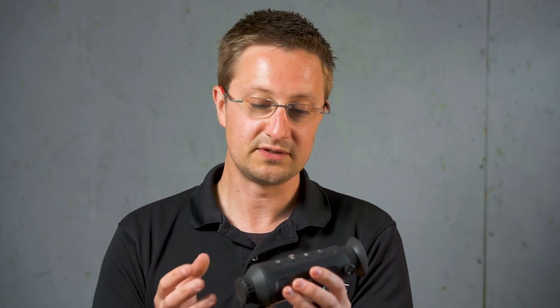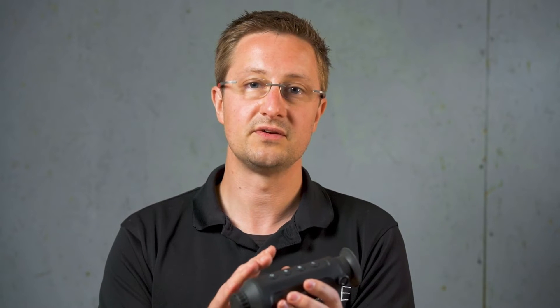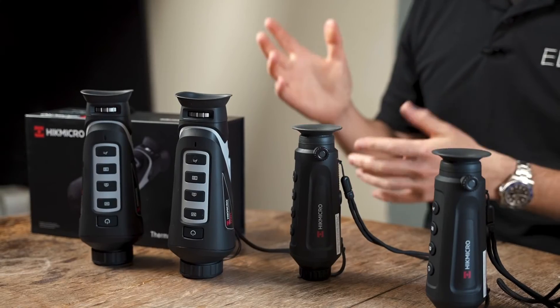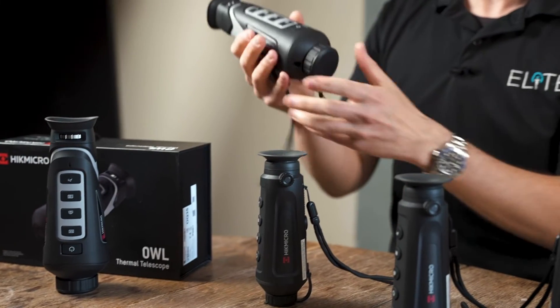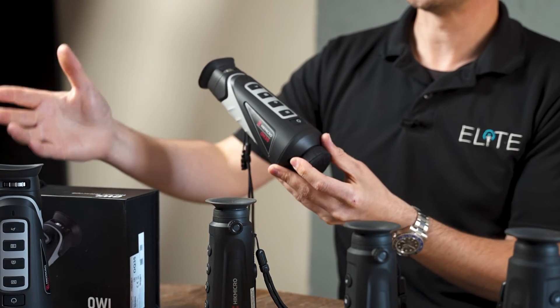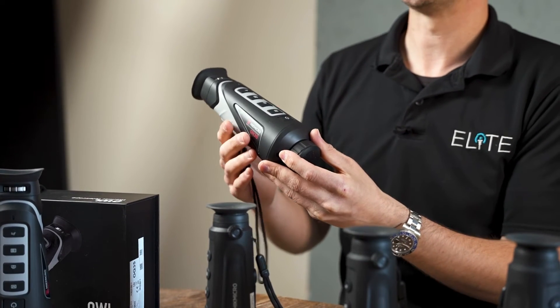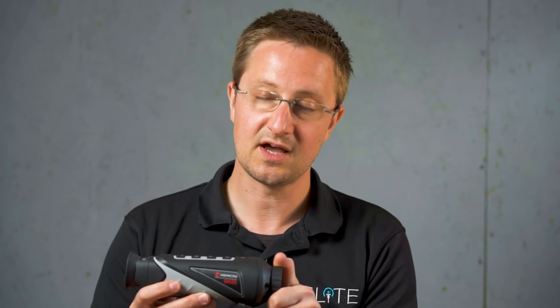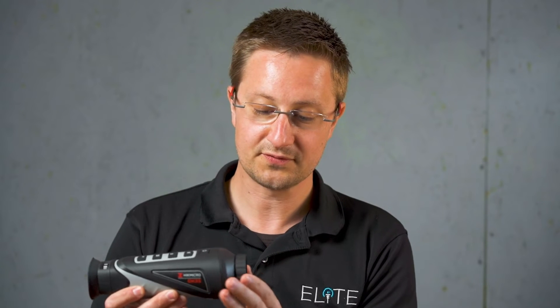You're not going to be wasting time and you're going to make sure that you're certain about what you're looking at before you start shooting or if you're going to be moving in to get a closer look. We're also selling a lot of these to rural crimes units and police forces who want to use the recording capability to gather evidence — to identify people — and this is going to help give you a clear image of someone who might be snooping around who shouldn't be there. The next step up in our range is the OWL series. These might look the same on the outside, but they actually use different sensors inside and that has quite an impact on their performance. The base model in the 35mm is the OH35, which has a focus ring on the front and that larger lens which increases your detection distance and your identification distance.